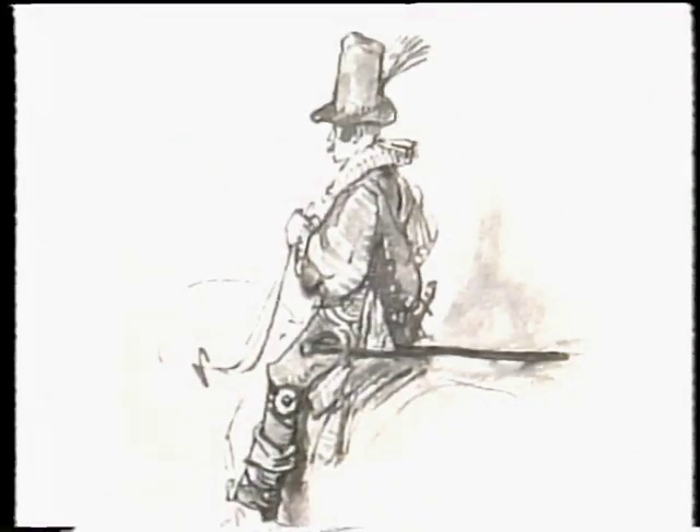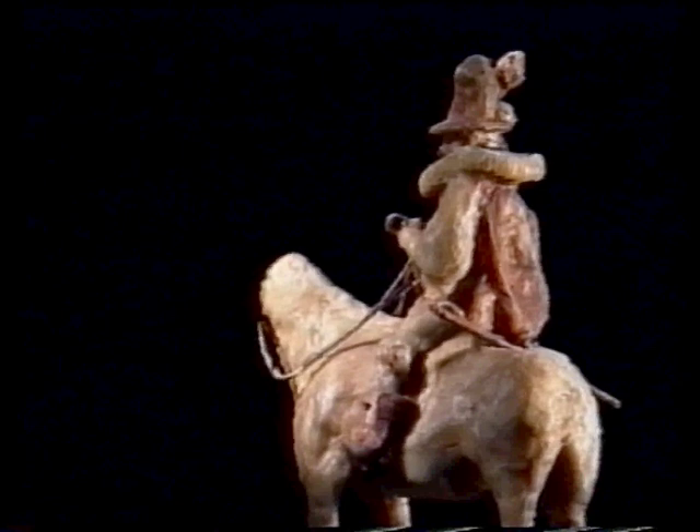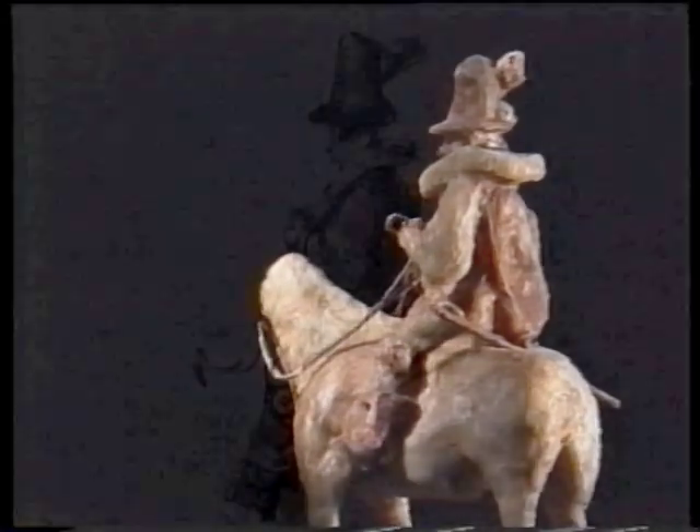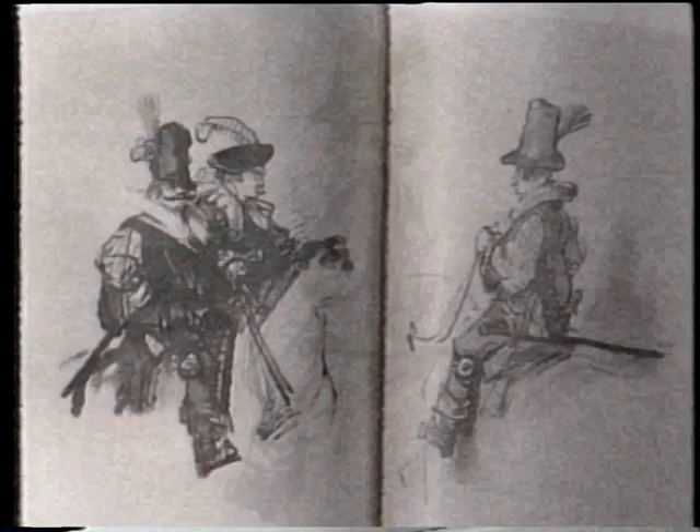We then go to the fourth drawing and we find that what Rembrandt has done is he's walked round the subject as he'd set it up in his studio and made a second drawing, this time simply of one figure. But that one figure matches up with the first mamma in a way which is quite wonderful really from my point of view.